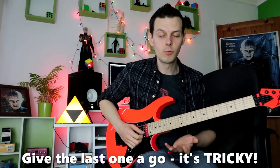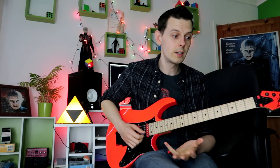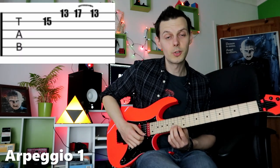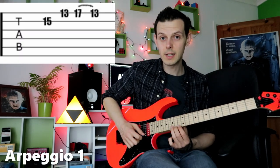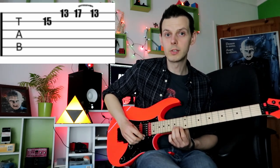The first one is really a very standard arpeggio shape, very familiar to people who've tried sweep picked arpeggios. It's a two-string sweep on strings one and two, with finger three on string two, fret 15. All these examples are going to be in the key of D minor, and we've got the notes D, F, A.